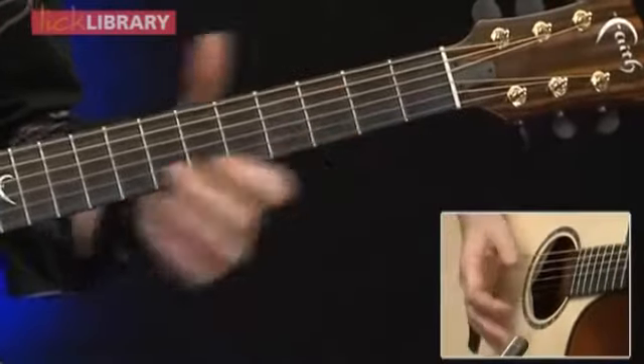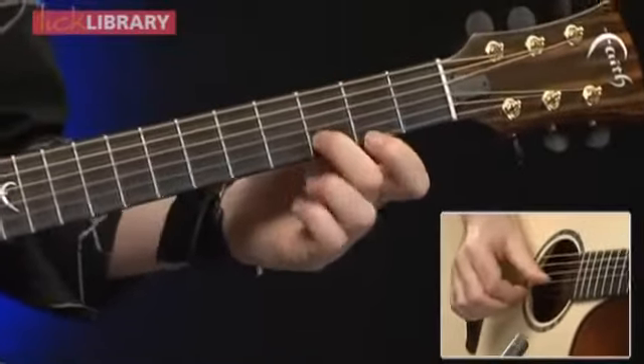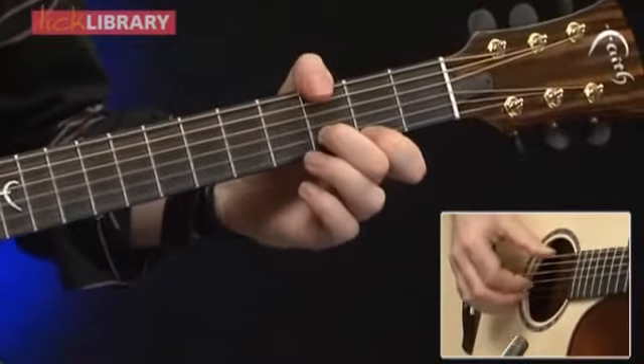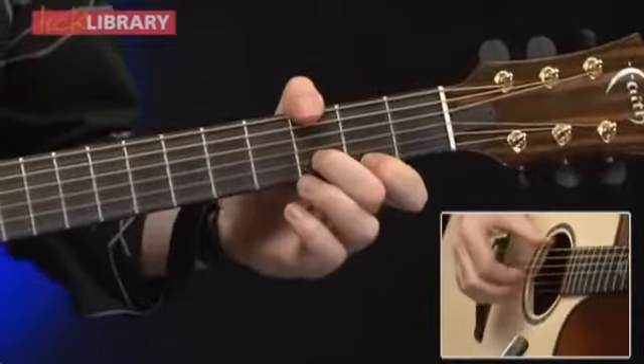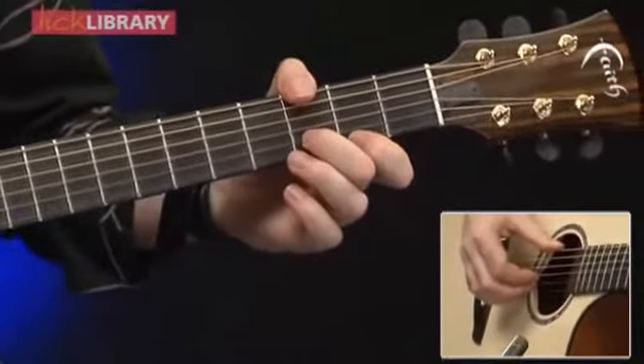This is our first chord - part of a G major 7. Open G string, 3rd fret of the B, 2nd fret of the E, thumb over. Strictly speaking, John Mayer has his thumb there on the E string for all of this part.